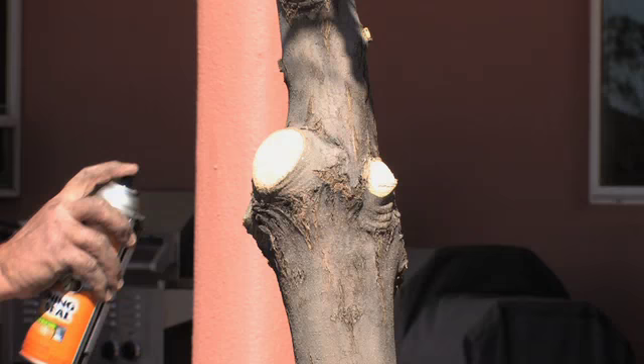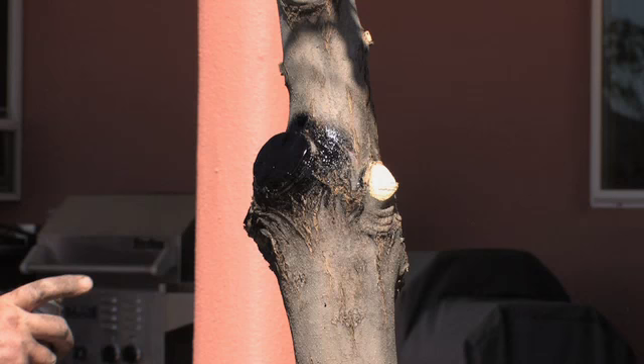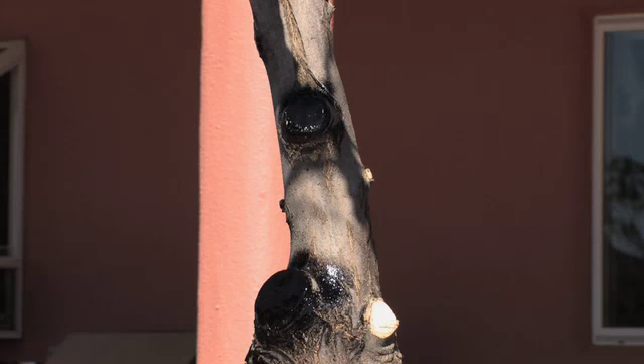Some people don't believe in doing this. They say the tar could be damaging to the tree. I have not found it to be really damaging. I like it.